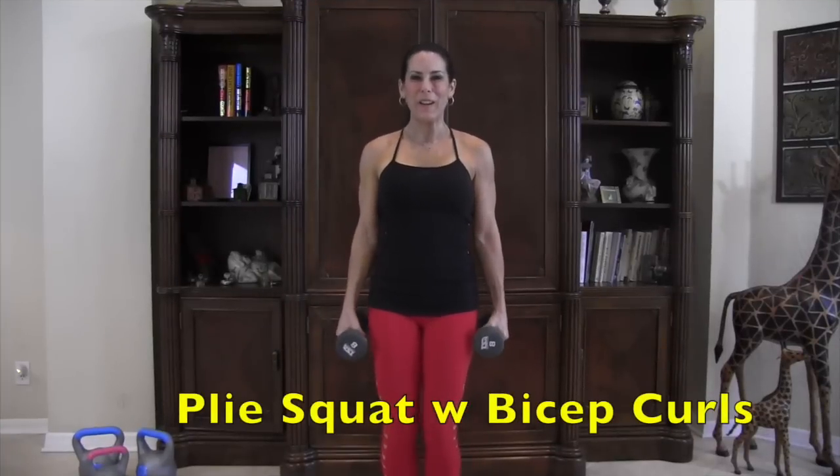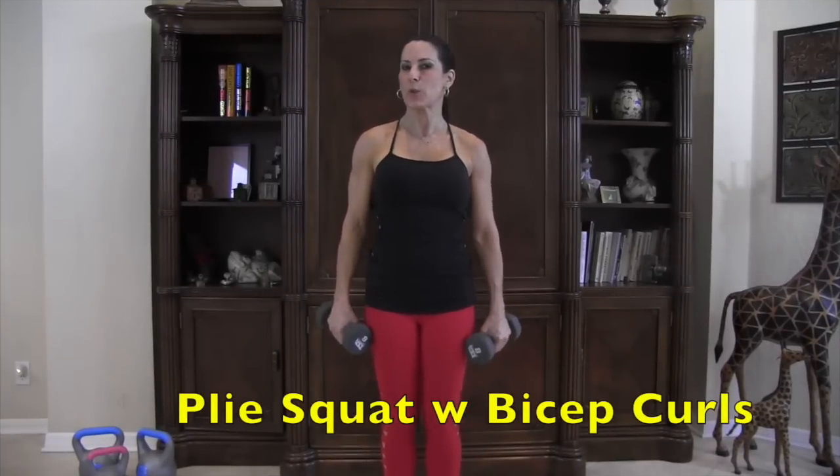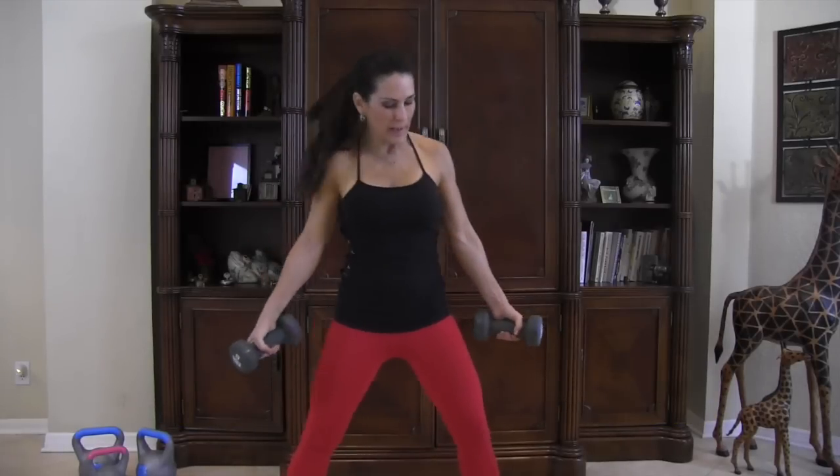Okay everyone, our last exercise is going to be a plie squat with bicep curls. Put your feet out like a ballerina — toes pointed outward — and make sure your knees do not go out over your toes. You really want to feel that inner thigh stretch as you come down into the plie position.